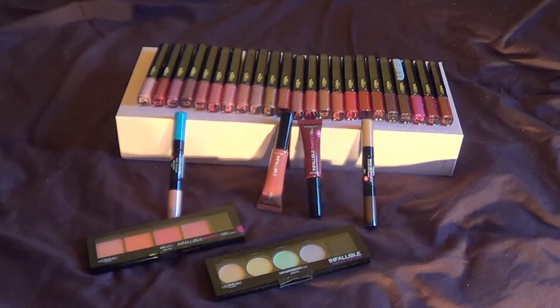Hi everyone, today we're going to talk about L'Oreal's products that I found in my local store — these are the Infallibles. They have two different lines: the regular Infallibles total coverage, and there's also the Paints.